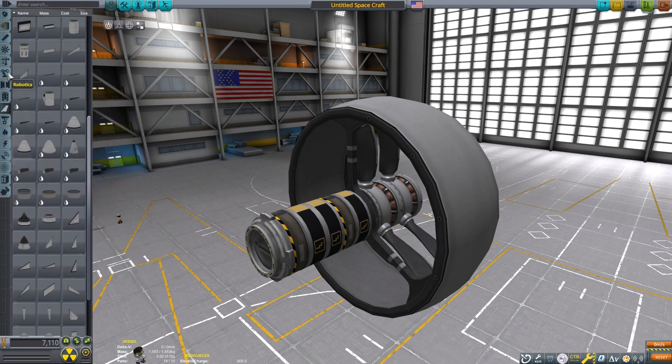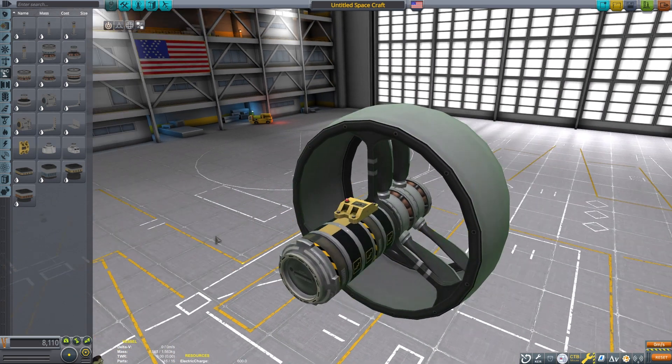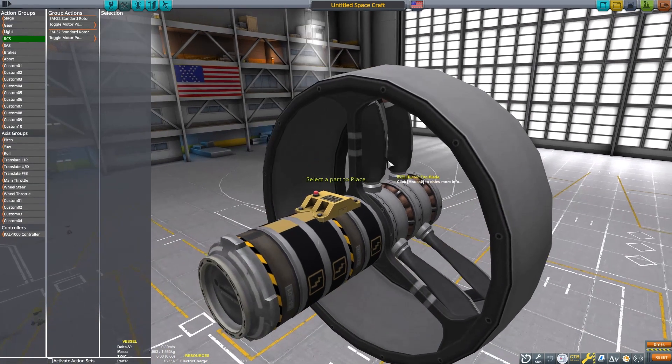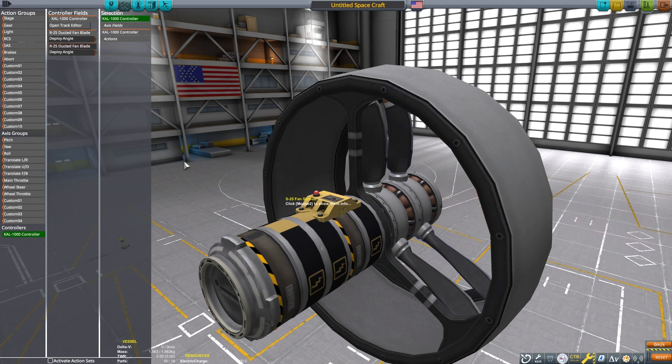In the action group tab, I bound the KAL-1000 to the throttle. The propeller deployment angle is bound to the KAL controller so that the throttle will end up adjusting their pitch. I use the RCS action group to turn the motor power on and off. These action groups are not entirely necessary, but it ends up making my crafts easy to fly.